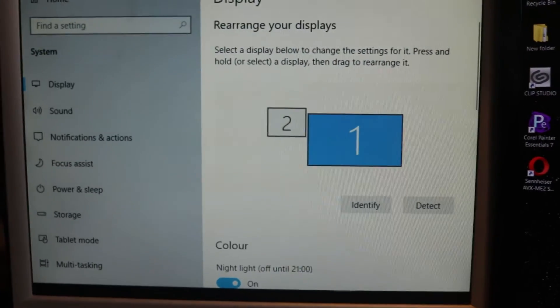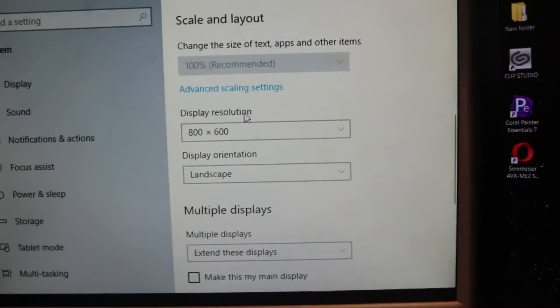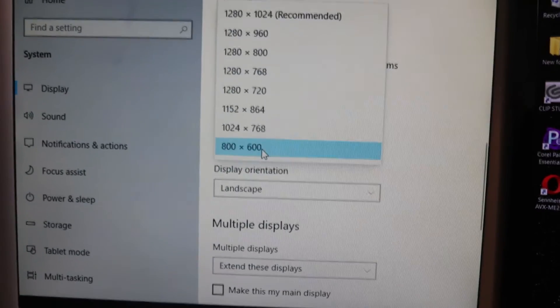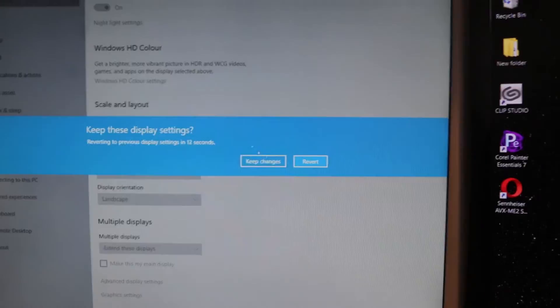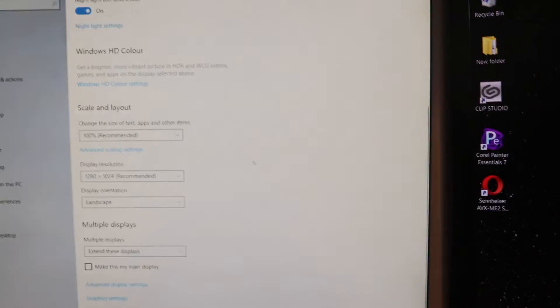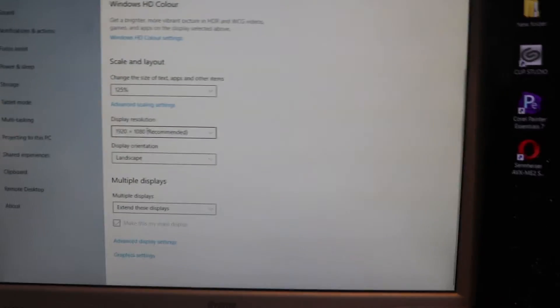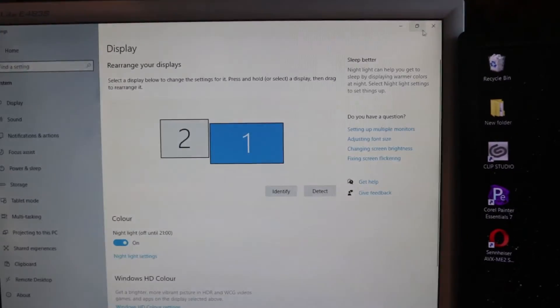Right-click on your desktop and select Display Settings. In the Display Settings, select your second monitor and scroll down to Display Resolution. The old display resolution will still show, but now go and select the highest resolution available, then click Keep Changes.